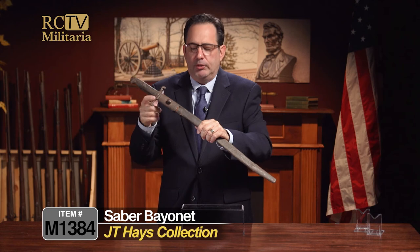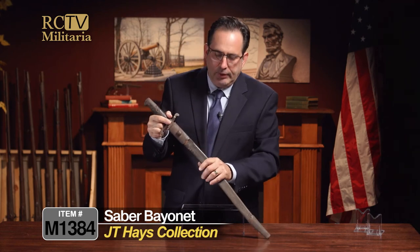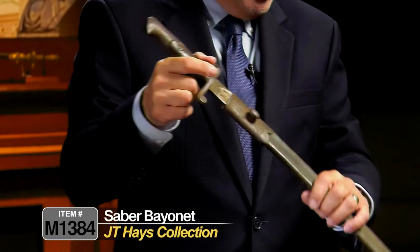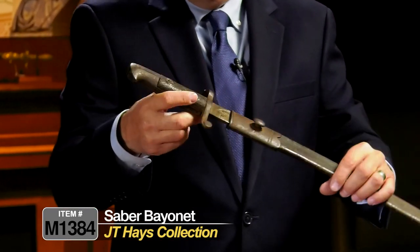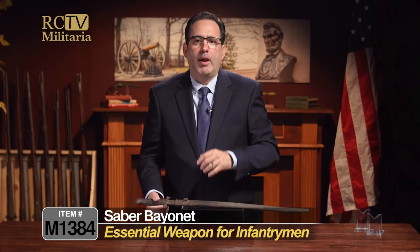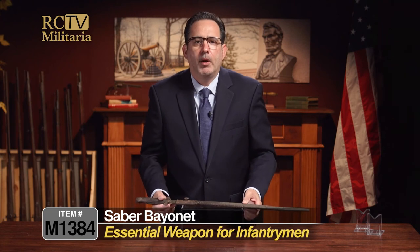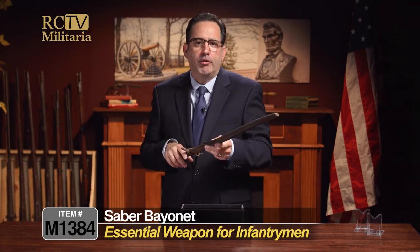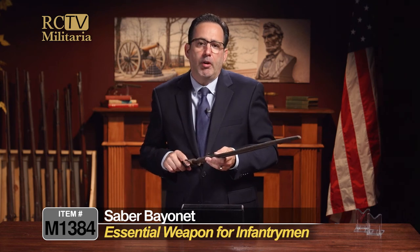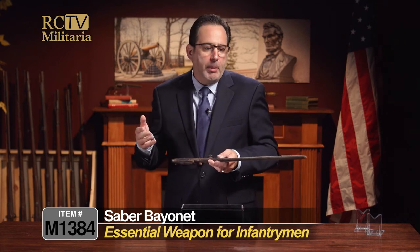What happens over the years is these scabbards get dry, dry out, and shrink, so obviously it doesn't have the fit it would have originally. But the bayonet was the tool of the trade for the infantrymen. There are stories after stories at the Battle of Gettysburg about bayonet charges. There was a famous one on Little Round Top with Joshua Chamberlain — he won the Medal of Honor for that.